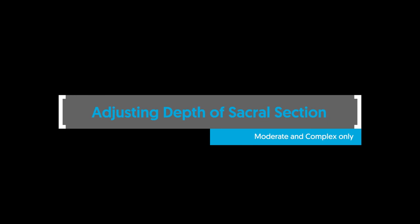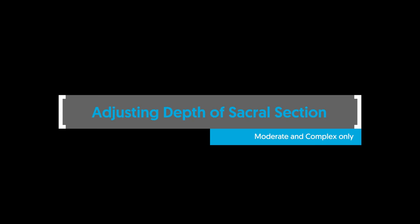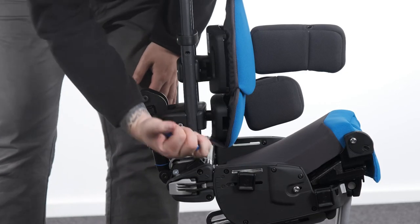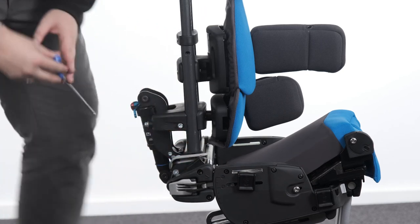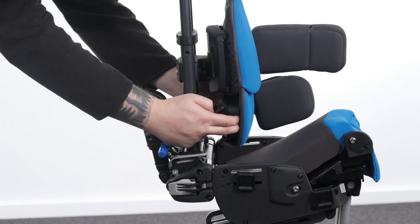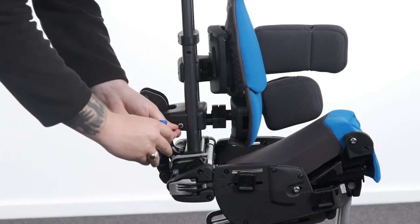Adjusting depth of sacral section — moderate and complex only. To adjust the depth of the complex clamp, loosen the bolt at either side of the clamp. Adjust the depth by moving the backrest section forwards or backwards to the desired position. Tighten the bolts to secure in position.